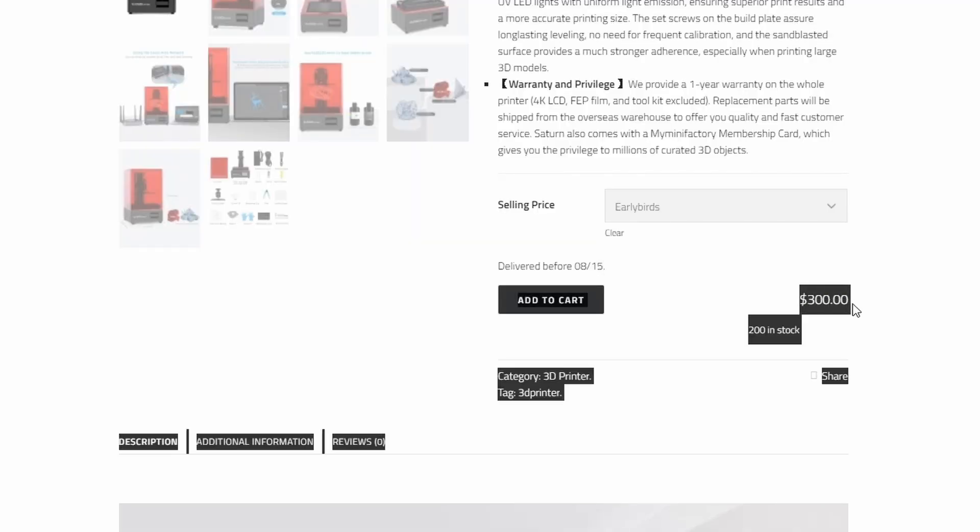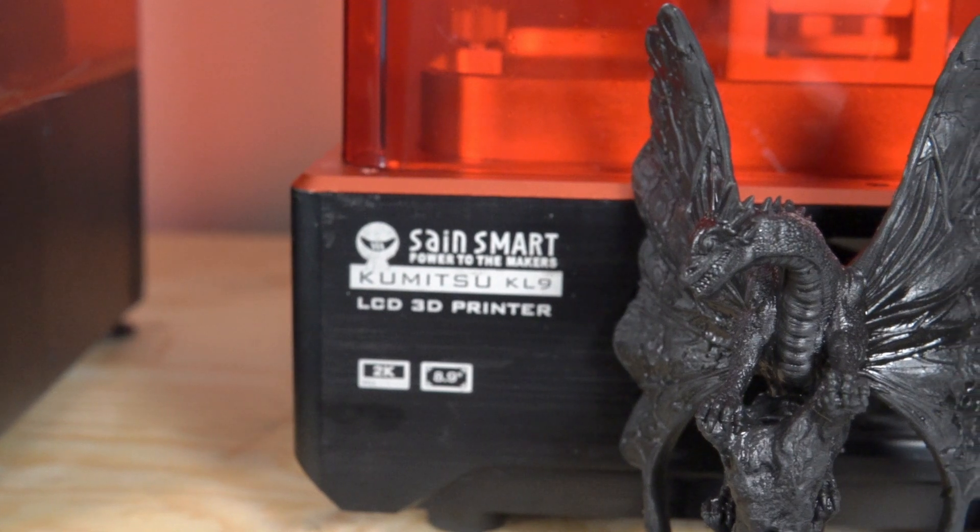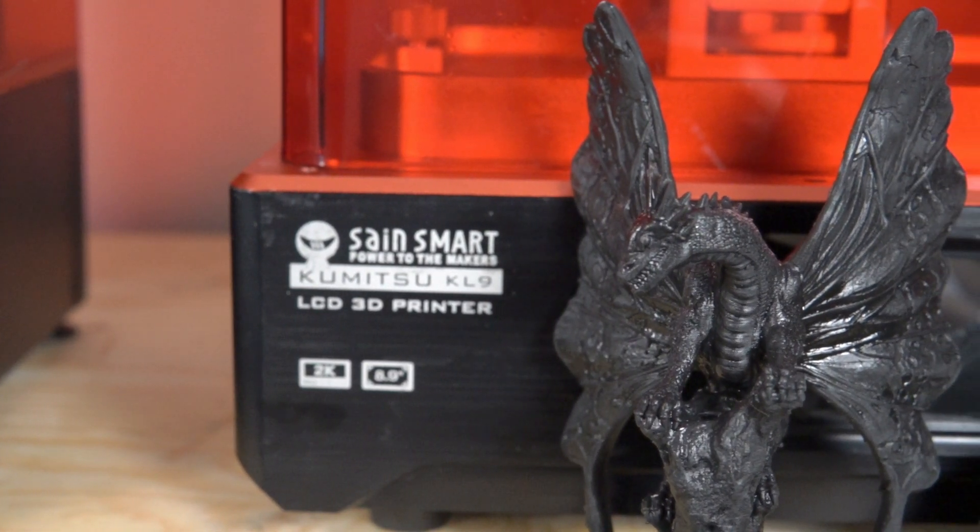On pricing, Elegoo announced that the first 200 pre-orders for the Elegoo Saturn will be $300 plus shipping. Shipping is $100 in the US and approximately $150 for most other places, and that's for the first 200 units only. After that, the next 800 units — their first pre-order shipment — will go for $100 more at $400 plus the $100 or $150 shipping. When you compare that to the Saint Smart Kumitsu KL9 which retails at $999, that is insane.